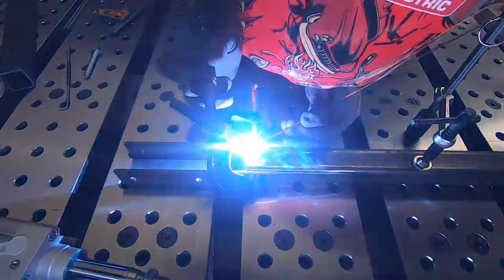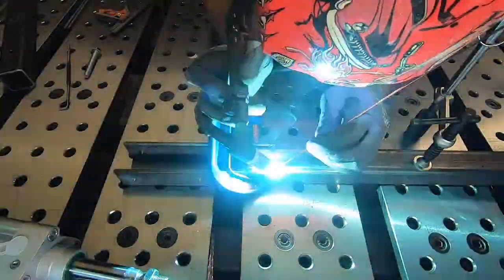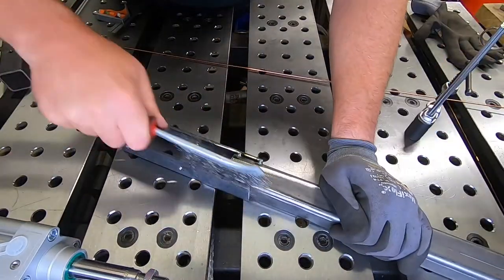Word of warning, folks: when welding, it's important to cover up any exposed skin for protection against UV. However, it's easily forgotten, so make sure you do it.